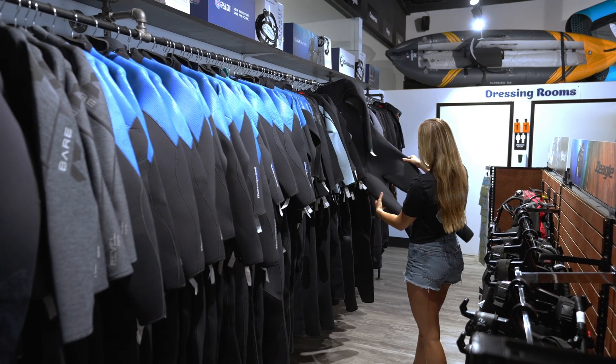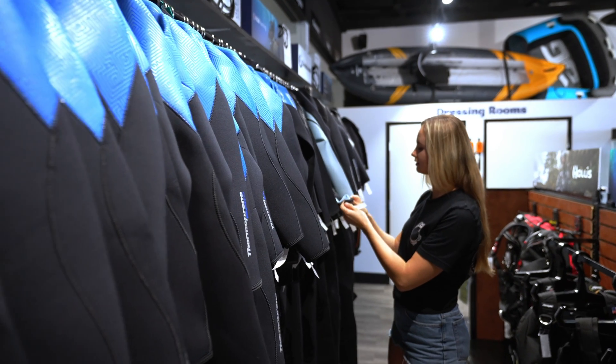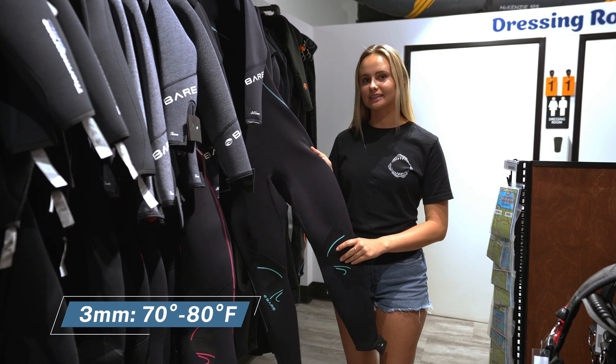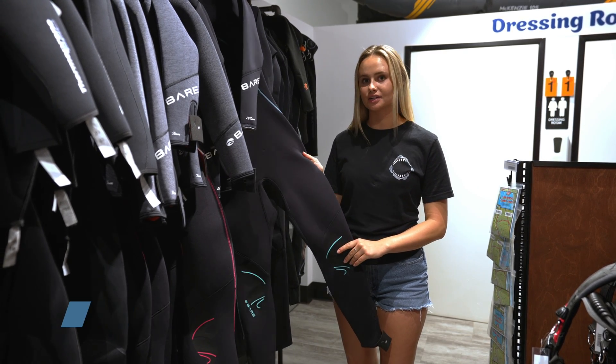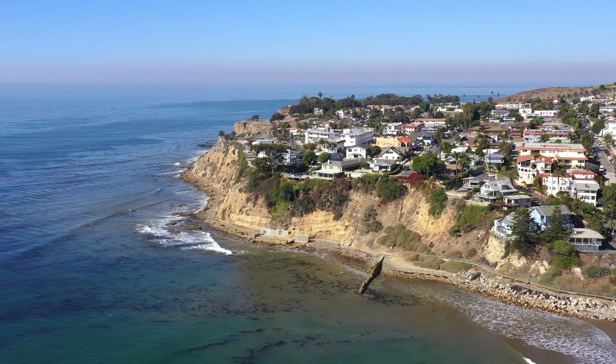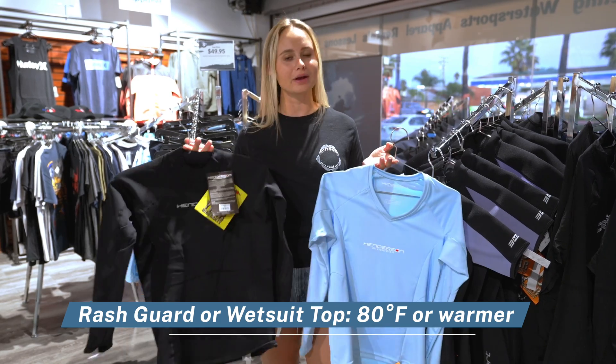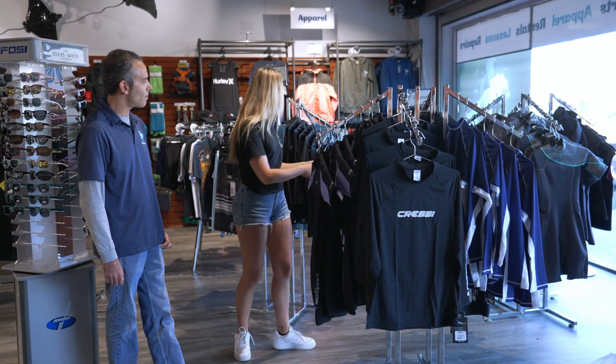Some wetsuits even come in short and tall sizes so everybody can find a size that fits them. Here we have a 3 mil wetsuit — this is ideal for temperatures between 70 to 80 degrees when you're diving in a more tropical location. When diving in tropical conditions where you don't need a full wetsuit, you can either wear a rash guard or a wetsuit top for sun and sting protection.